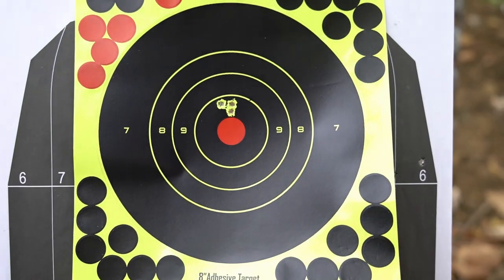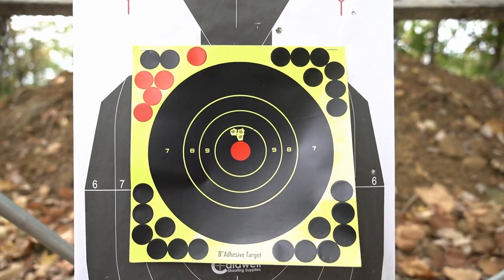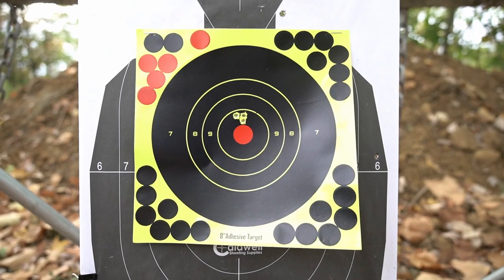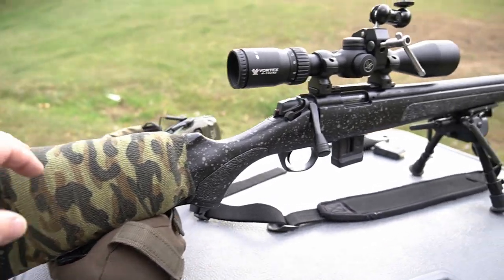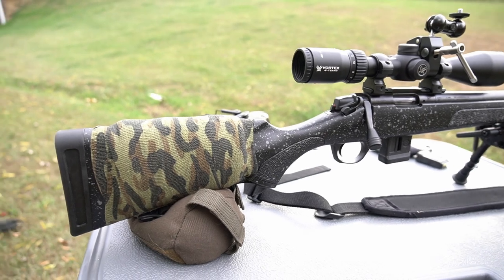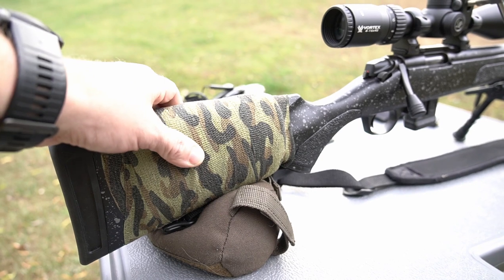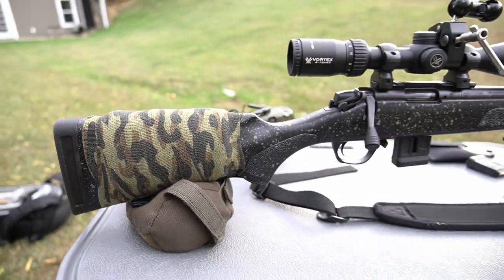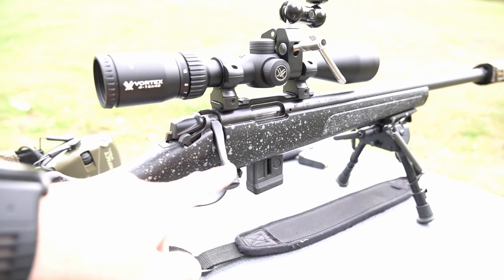Like I say, later on in the future we'll stretch that out to 100. Shoot some other ammo, but for today we're just kind of seeing where it groups and getting some more rounds through the barrel, get it seasoned. This comes factory with a speckled synthetic stock — actually for a synthetic factory stock it's not too bad at all. I did do what I do on a lot of my rifles: made my own cheek riser here, set some foam under here and then this is horse athletic tape wrapped around it — you guys have probably seen that on the channel.